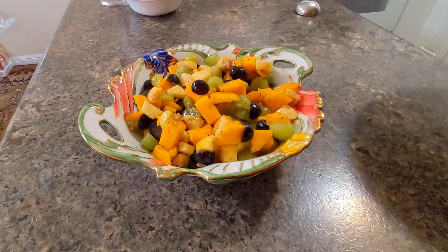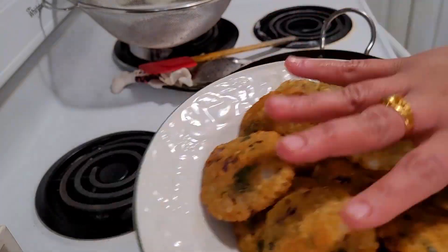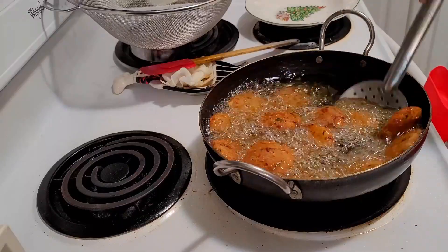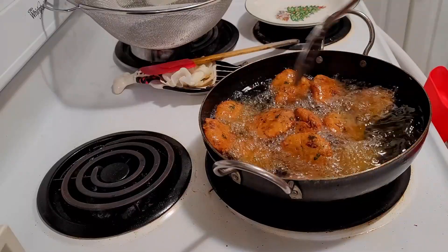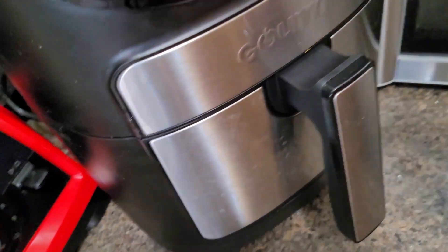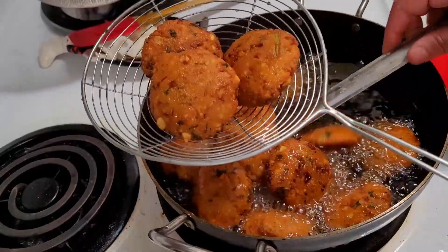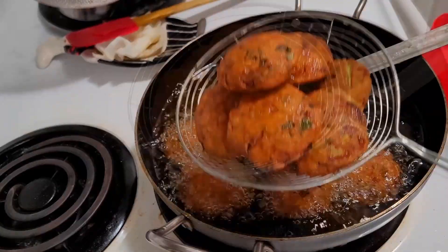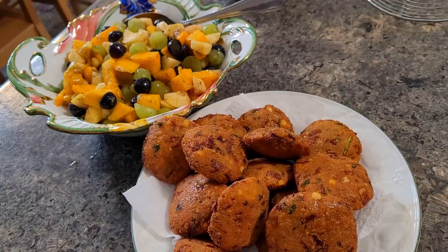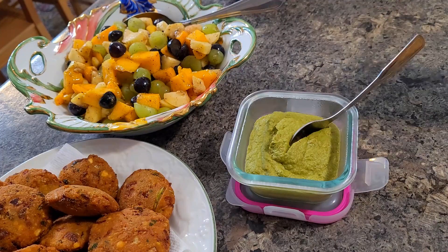It is evening time — time to serve. I am dishing out the fruit chaat and will show you how I refry the vadas. Some vadas I will store for the next day. Frying them a second time makes the vadas crispier. At the same time, in the air fryer I have just baked the spring rolls, which I also have as a make-and-freeze recipe from pre-Ramadan preparation. Very easily you can prepare all these things when you keep things ready.